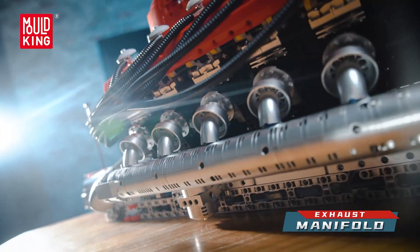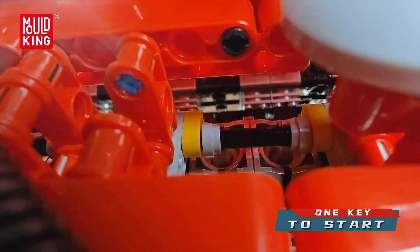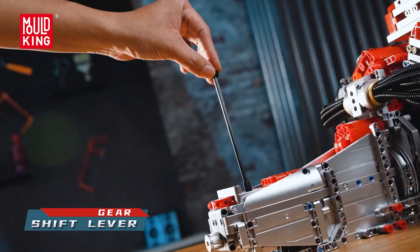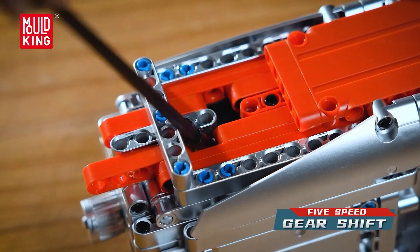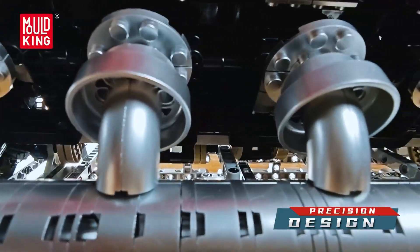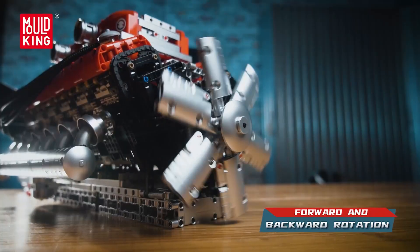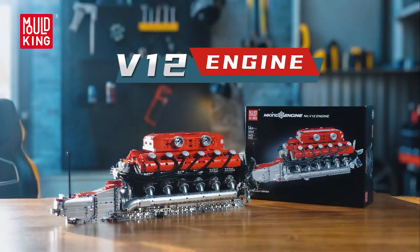The build is substantial and satisfying. With roughly 3,472 ABS pieces, numbered bags, and an illustrated guide, you settle into a steady rhythm and end with a sturdy, display-ready model compatible with mainstream bricks. Best of all, it is a legit learning tool. Kids and curious adults can map what they see to real engine concepts — cylinder banks, intake and exhaust, and why smooth timing makes power feel effortless. Tap the link in the description to check it out.